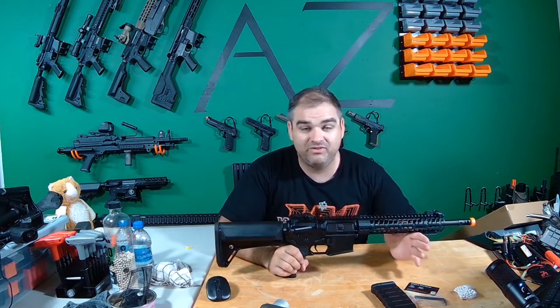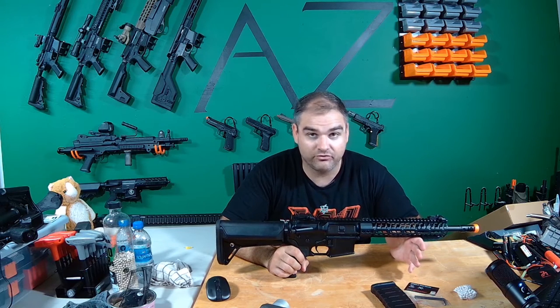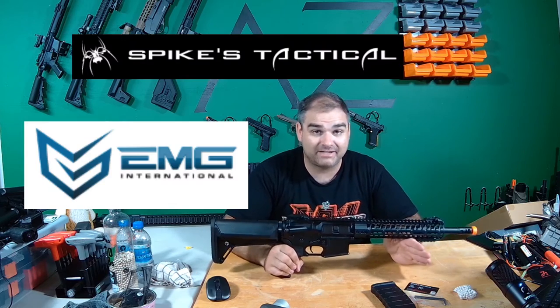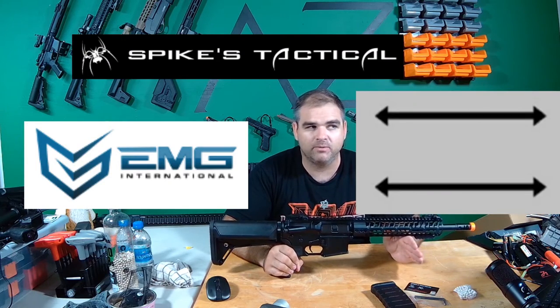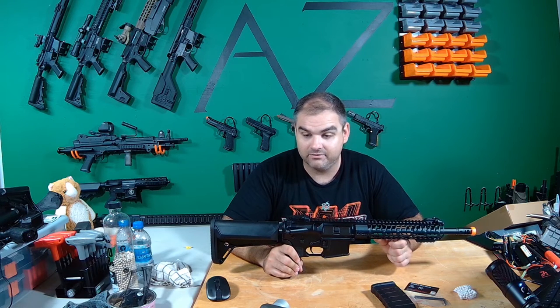This thing retails for about $350, which sounds like a lot at first, but once I start talking about its internals and a few other things, you'll see. So this is the EMG Spikes Tactical Parallel Training Weapon. It's an M4 — that's what it comes down to. Parallel training weapon or not, it is an M4.